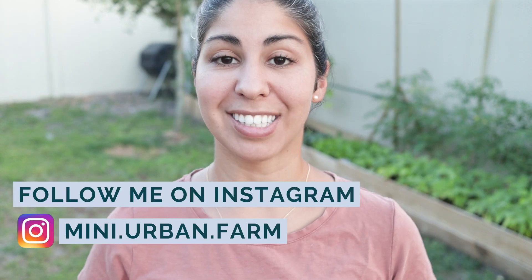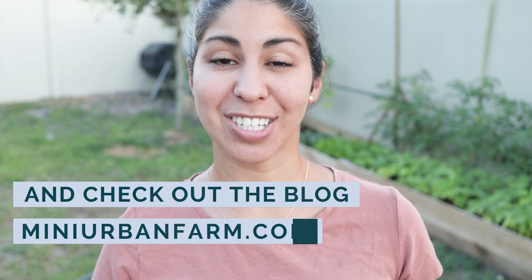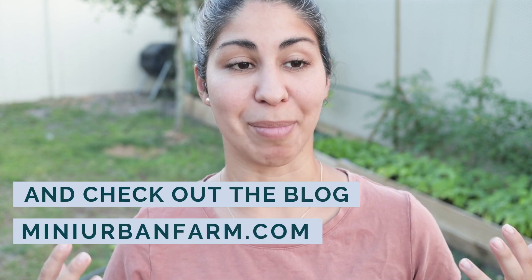Hey guys, welcome back to Mini Urban Farm, a channel about gardening and homesteading in the suburbs. My name is Veronica and on this channel I teach people how to garden and homestead in the suburbs, and I share my gardening and homesteading journey with you guys. If that sounds like something you're interested in, don't forget to subscribe to this channel.